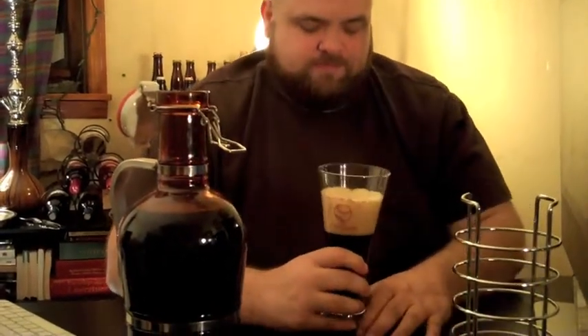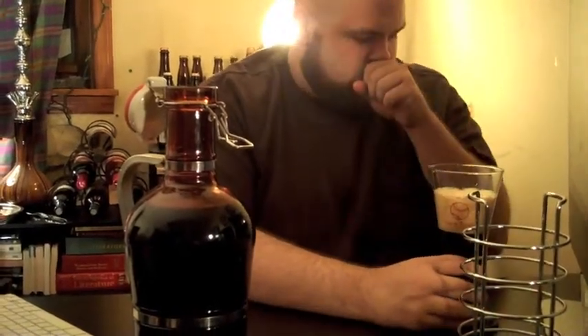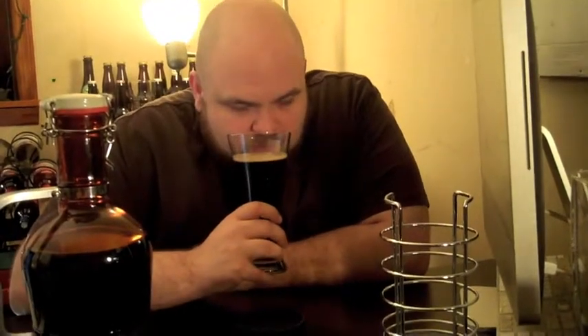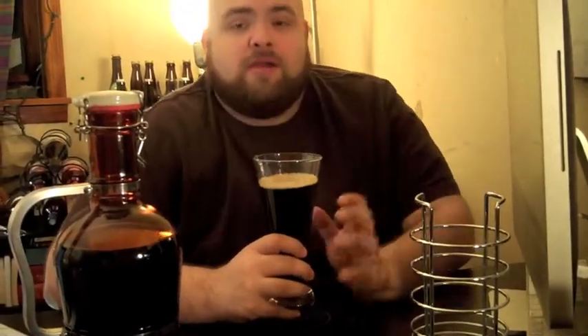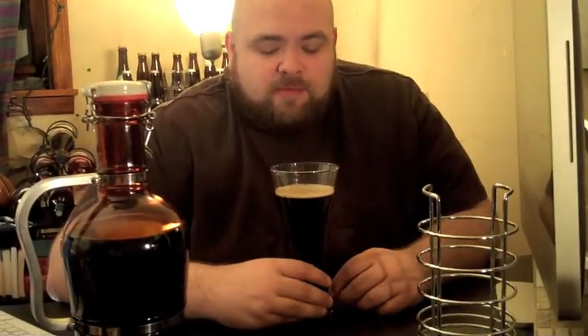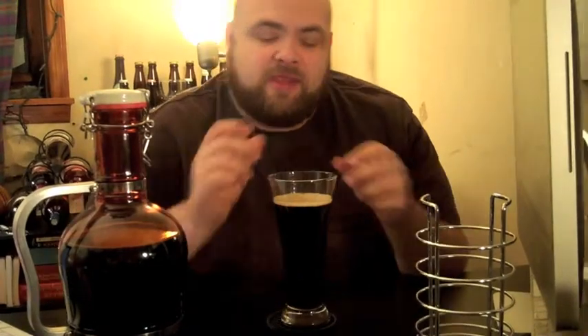On smell — a lot of caramel with a bit of chocolate, giving it that aroma of a Carmelo. If you guys know what that is, it's those little squares of chocolate that have caramel inside them. Unless you break the squares apart. They're uber delicious. That's what I'm getting on the nose.